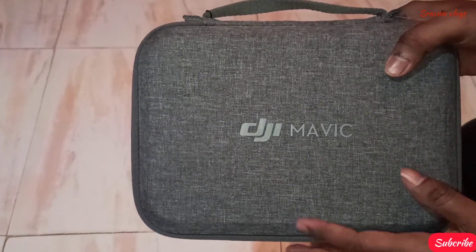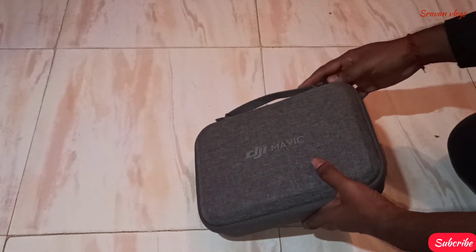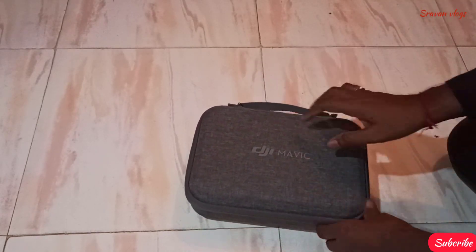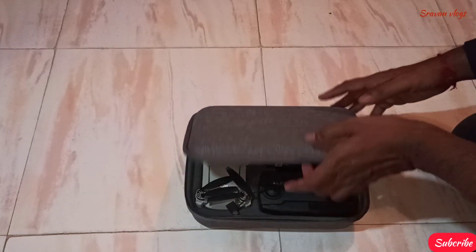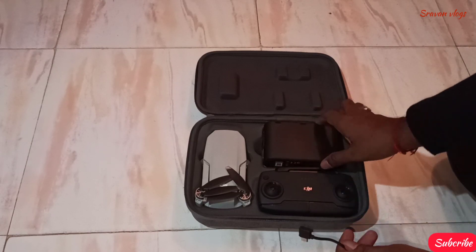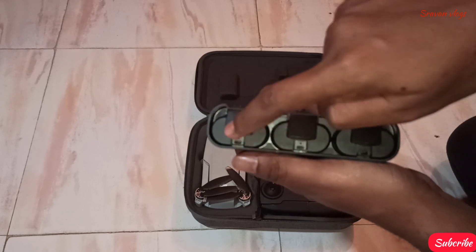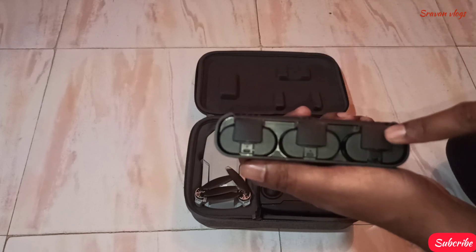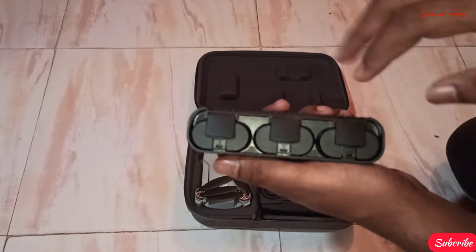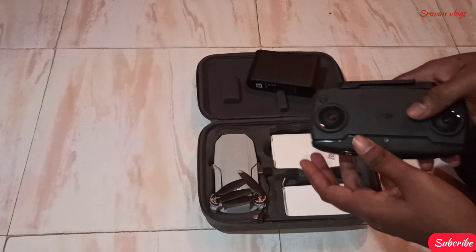For the case, before I choose the name of DJI Mavic, let's open it. When you open it, there is a cable and charging bits already. And here, 3 batteries — 1, 2, 3. In the normal pack there is one battery, and in the combo pack there will be 2 extra batteries.